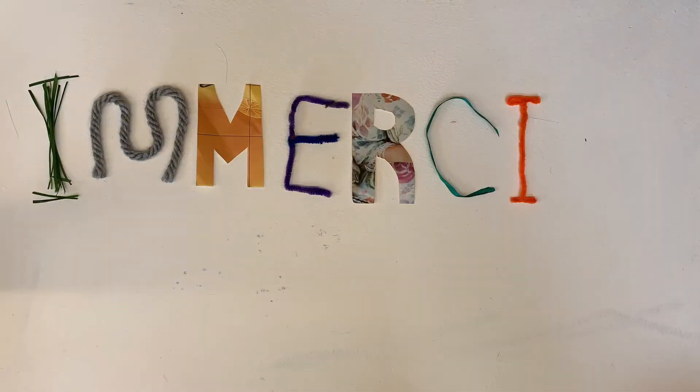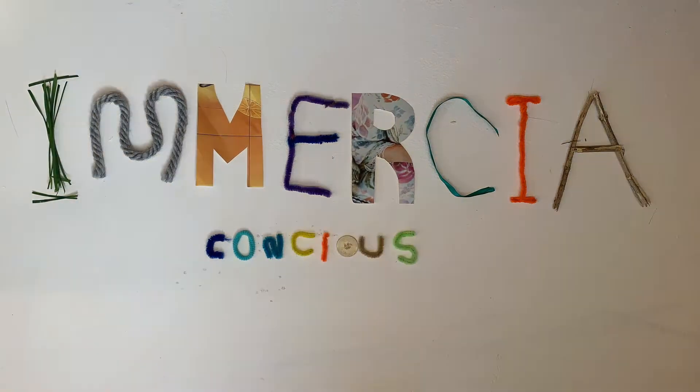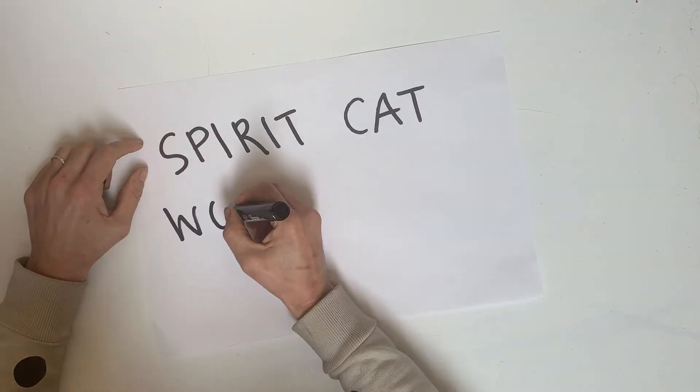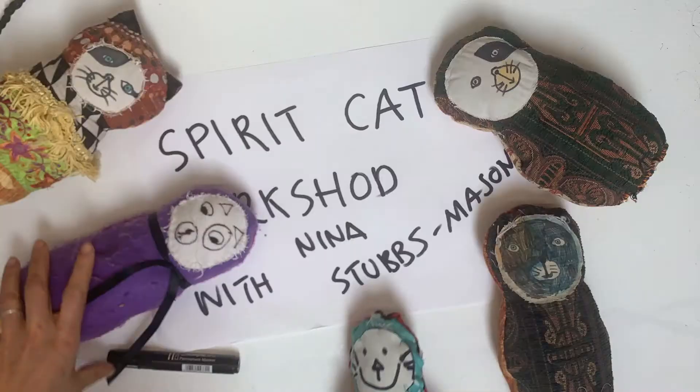Hello and welcome to the Immersia channel. Today I'm going to show you how to make a spirit cat.